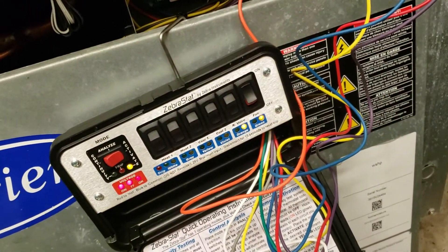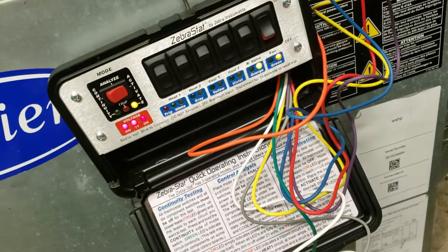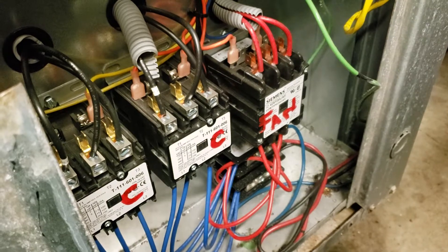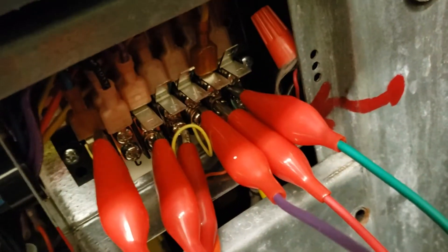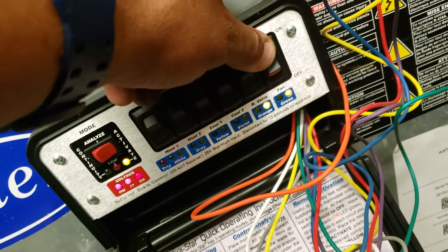So now we know we have a purely electrical issue on the low voltage. Let's dig deeper. A nifty thing about this device is that I could connect this. I never connected the green wire and it activates right away.